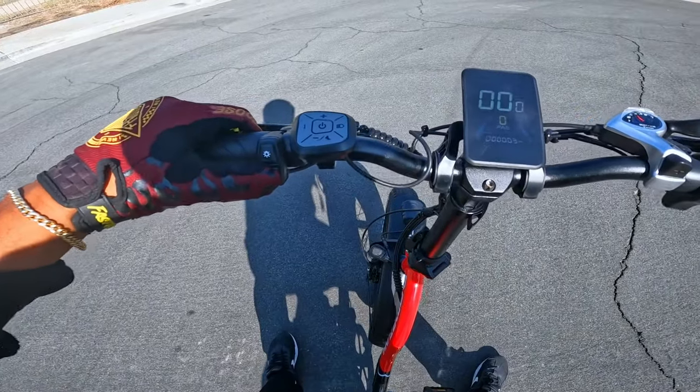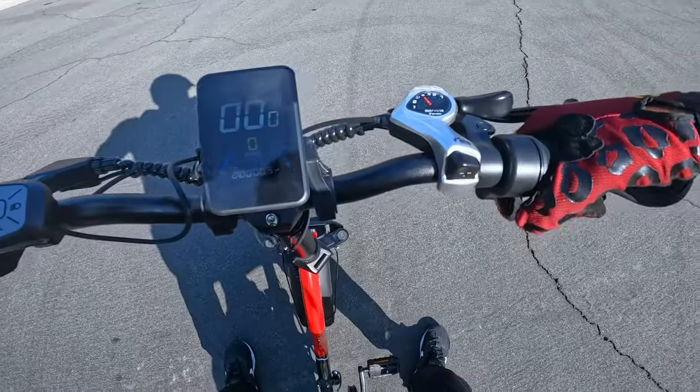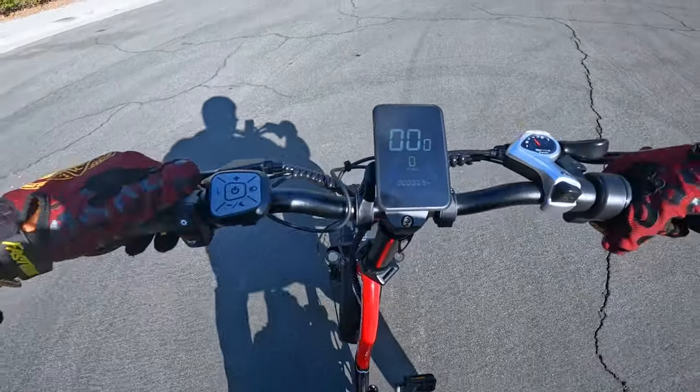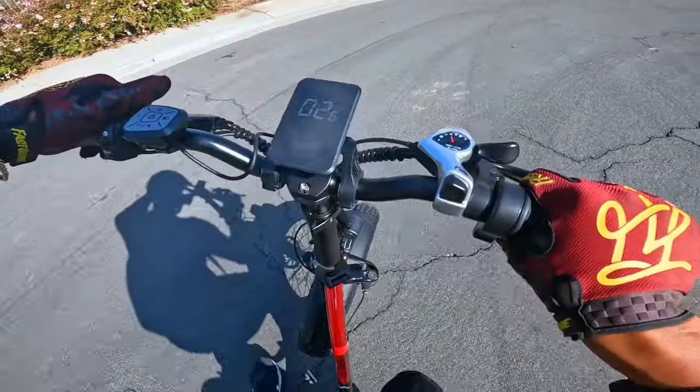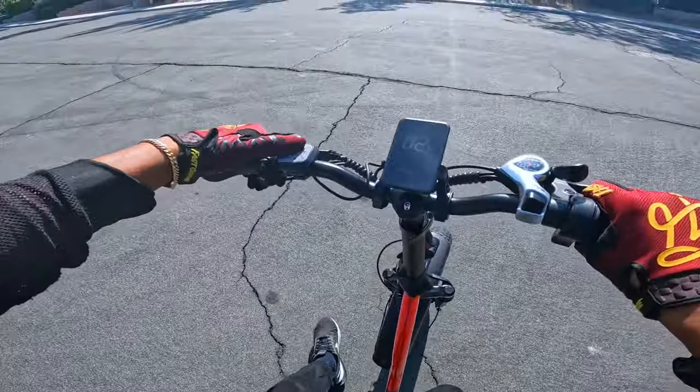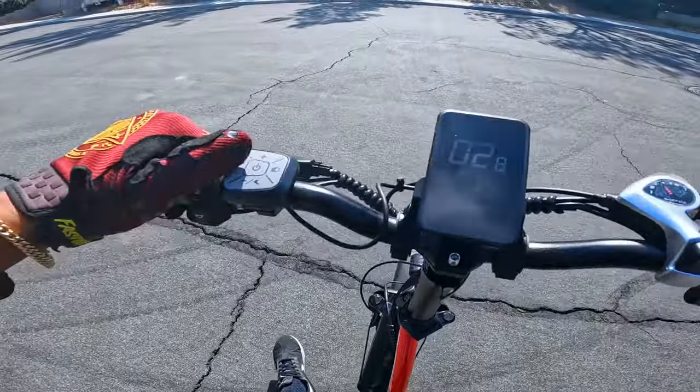Let's test out this horn — super loud. Let me see if we can use throttle on pedal assist zero — no, we cannot. Let's put it in pedal assist one — we still barely have throttle. Okay, so the throttle is linked to the pedal assist level.